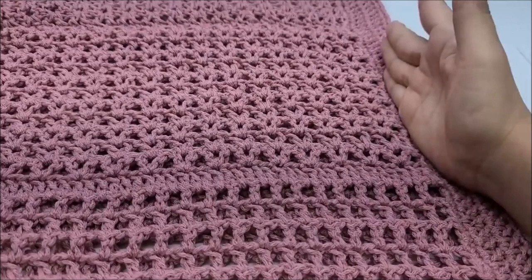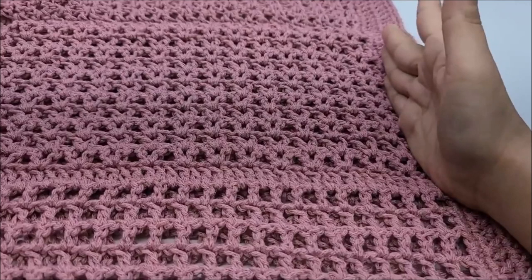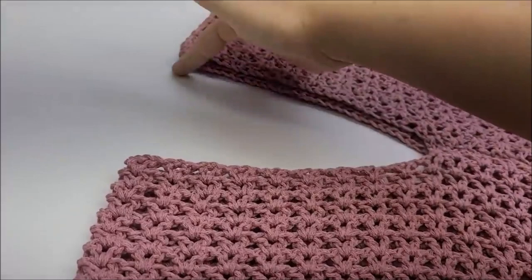You can always make it longer by adding more to your beginning chain — right here is my beginning chain. If you want more of this decorative length, make your beginning chain longer. Or you can add more length at the end, or leave it as is. It has a V-style neck dip on the back and the front, about an eight-inch opening on each side.